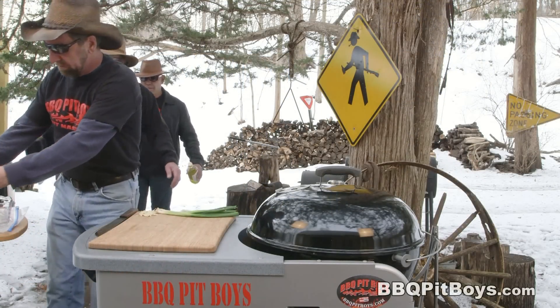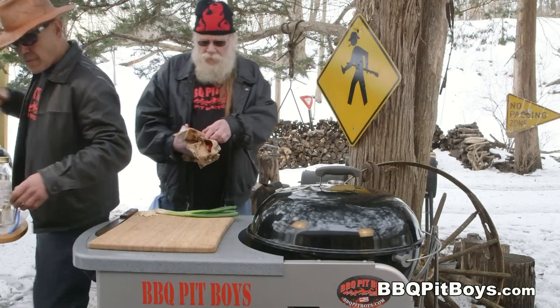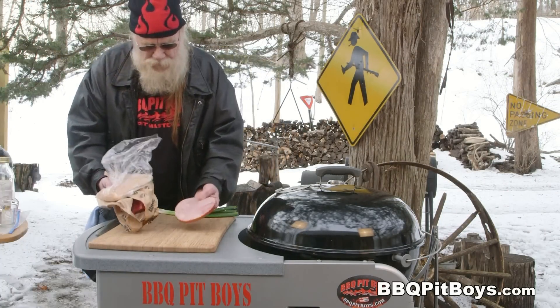Welcome to BBQPitBoys.com. Today we're cookin' up a barnyard roast at the pit, and it's real easy to do.